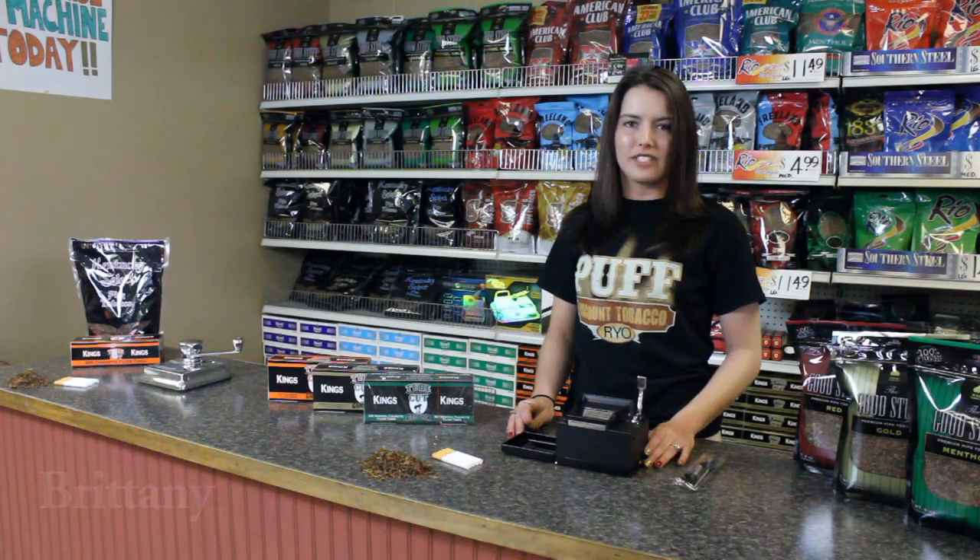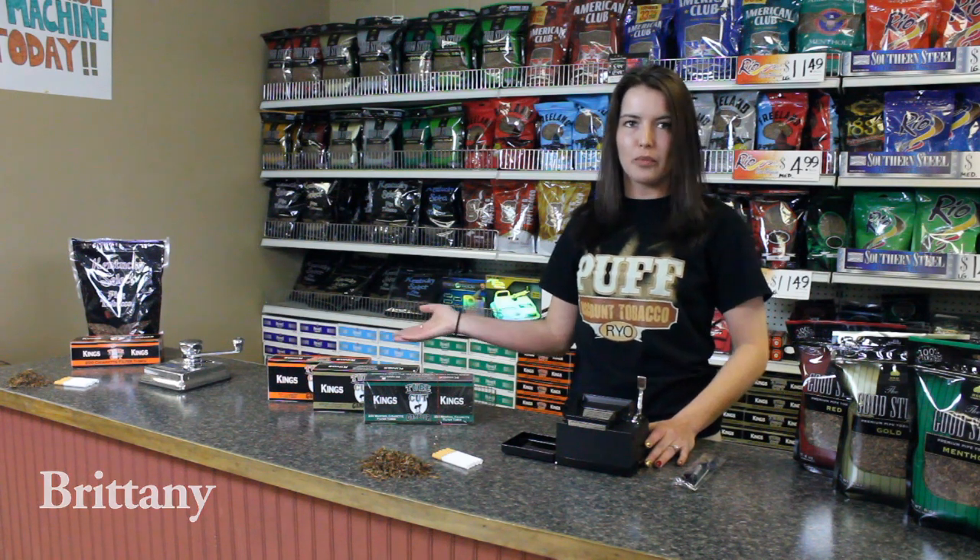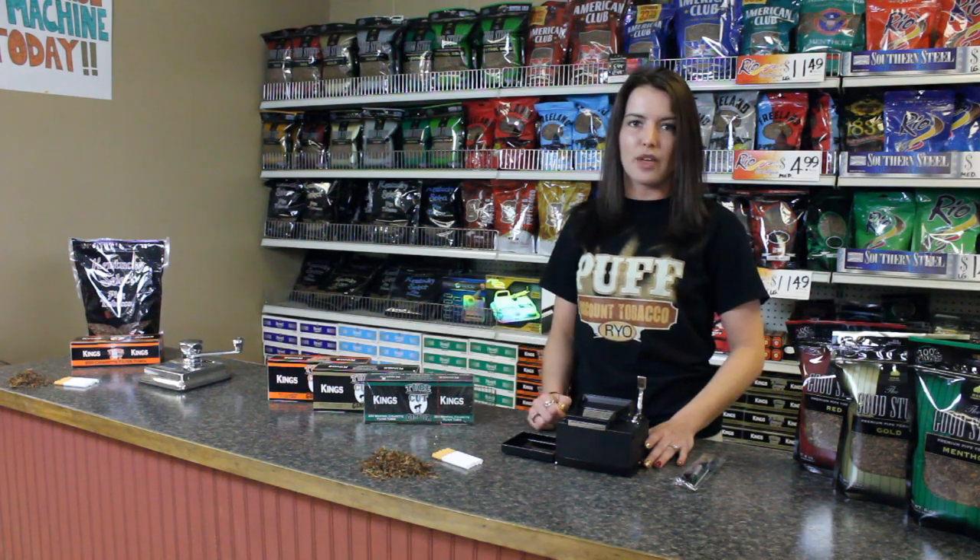Hi, my name is Brittany and I work at Puff Discount Tobacco. Today I'm going to talk to you a little about the roll your own machines and demonstrate to you how a few of them work.